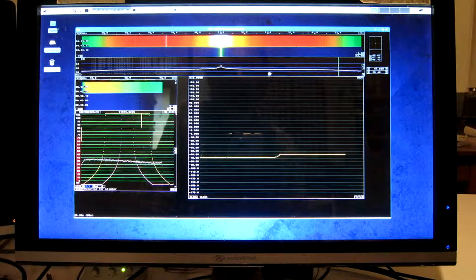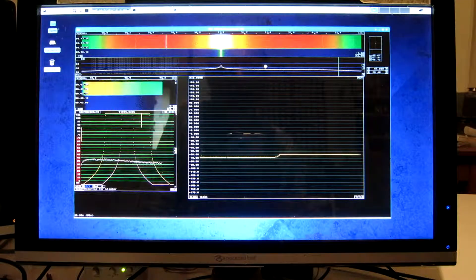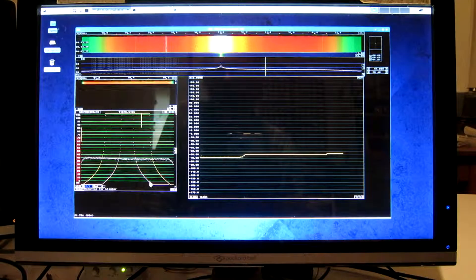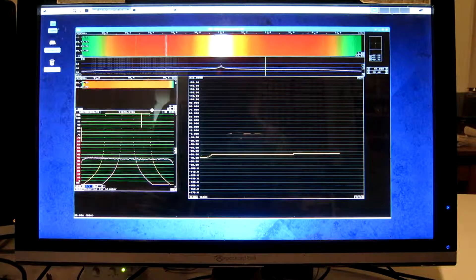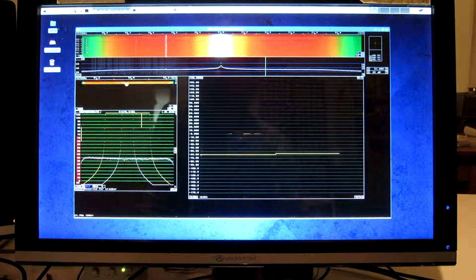Then I click somewhere here and set the bandwidth to 100 kHz.